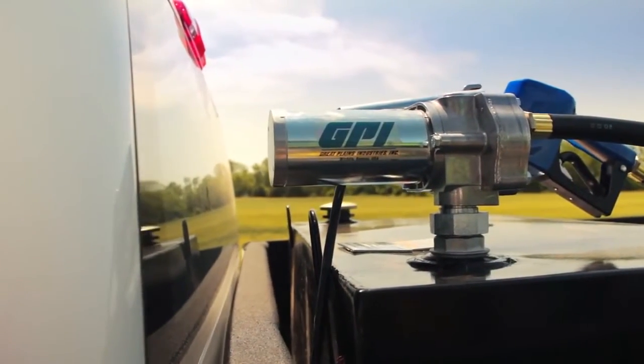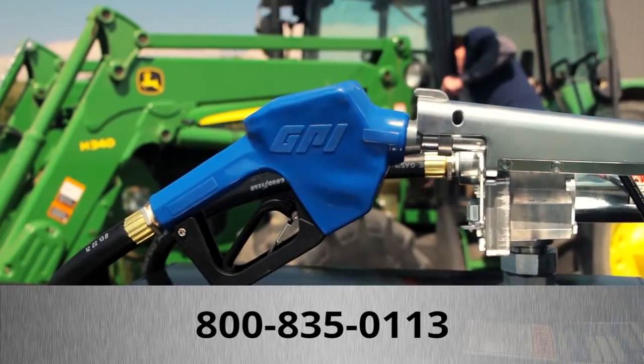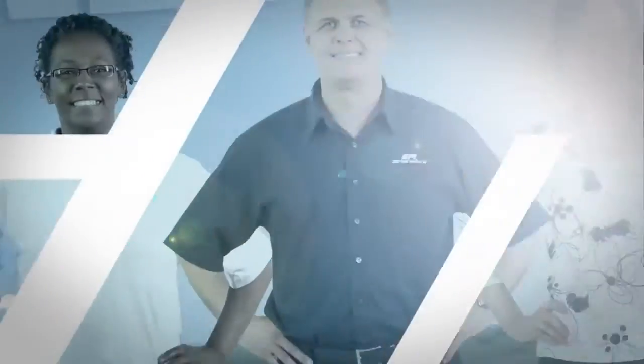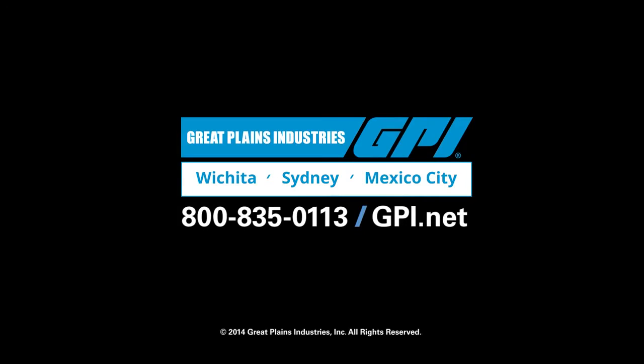If you have any questions or need assistance as you install your new M150, call GPI Customer Support. The GPI M150 Workhorse and the Great Plains Industries team that stands behind it, making it easier wherever your day takes you.